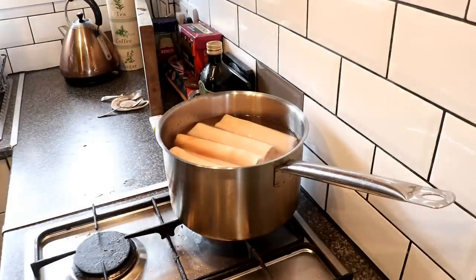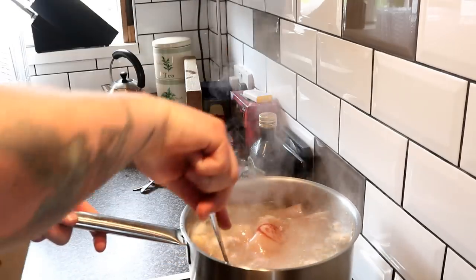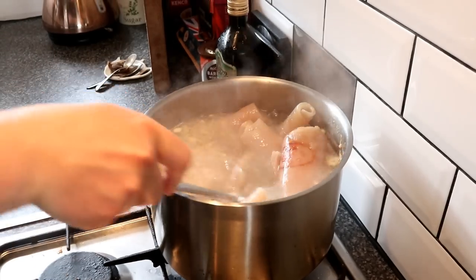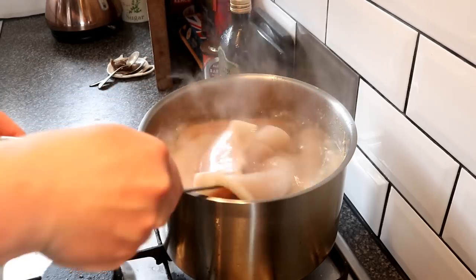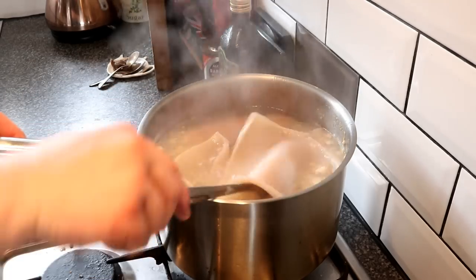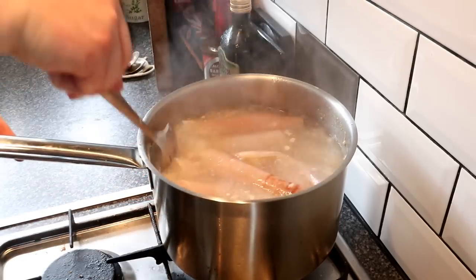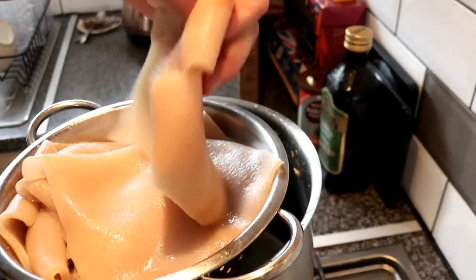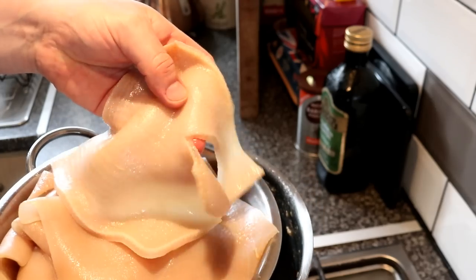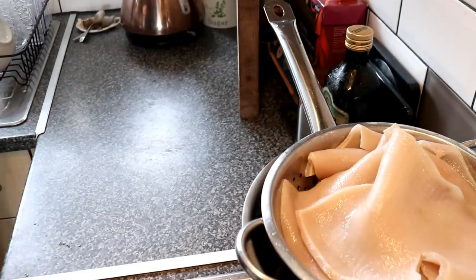We're an hour in and the skins are now completely flexible like jelly - dead easy to cut. We're going to take them out, drain them, then chop them up into small little squares.